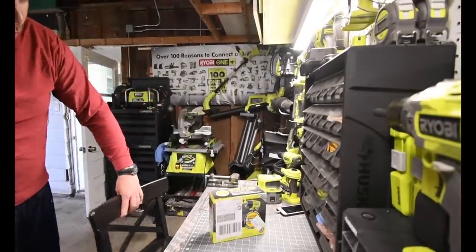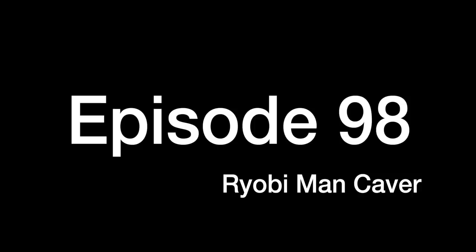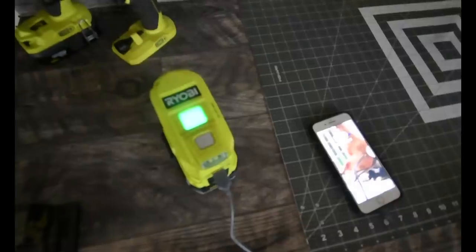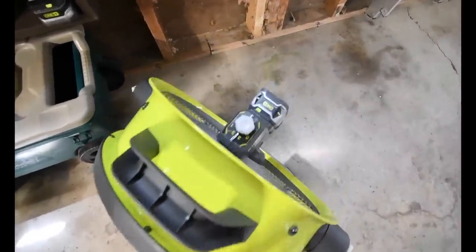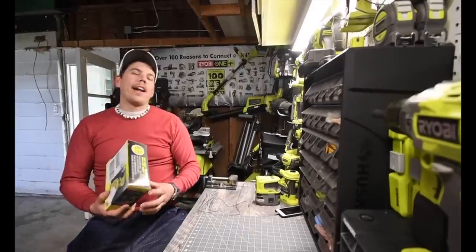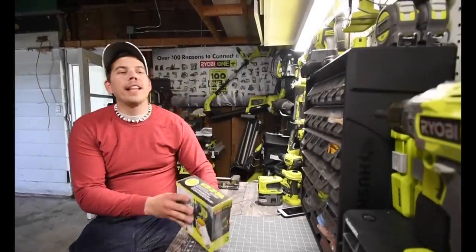Today is going to be a great day because we get to unbox the Ryobi One Plus heat gun. The model number for this is P3150. It is brand new, it just came out, and we are going to unbox this bad boy.